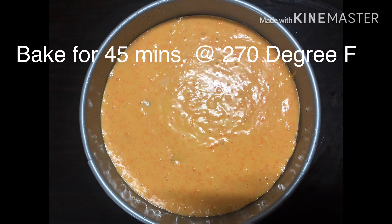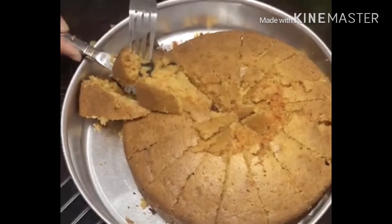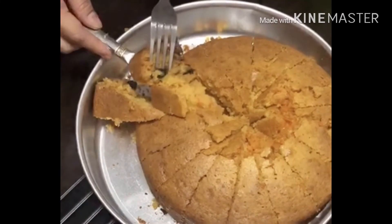Your mixed ingredients is ready guys. See how it looks — here is my super yummy and moist carrot cake. Thank you.